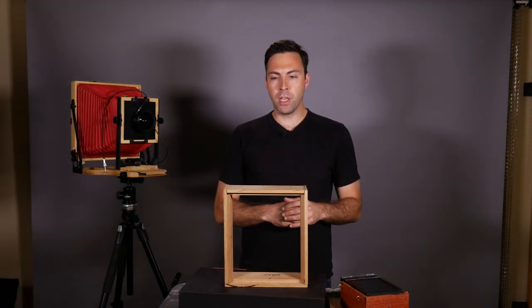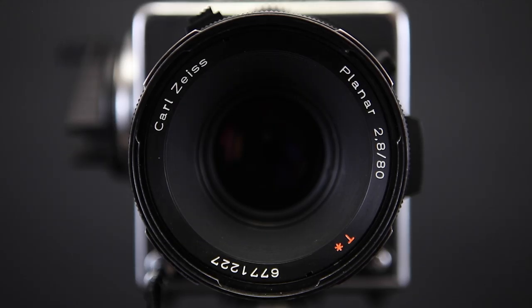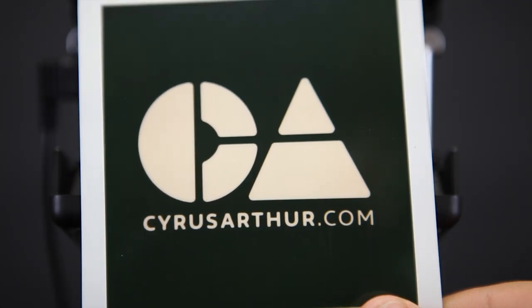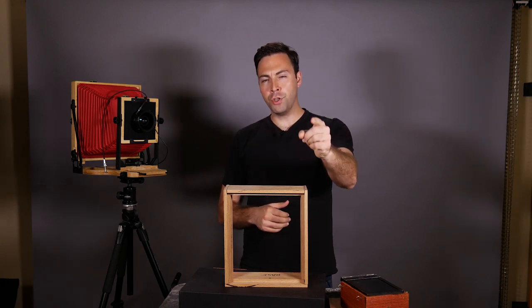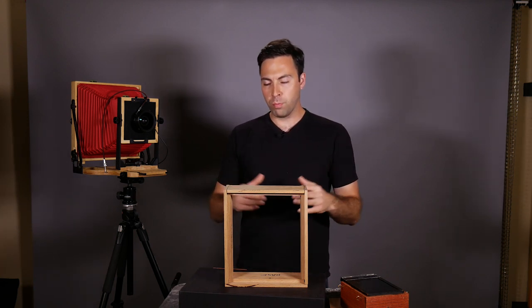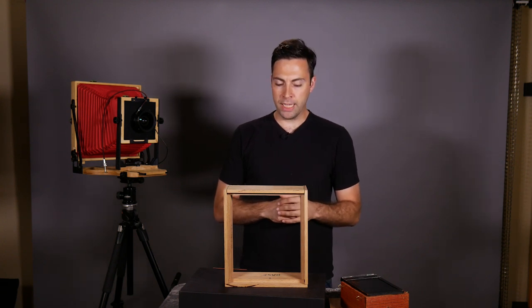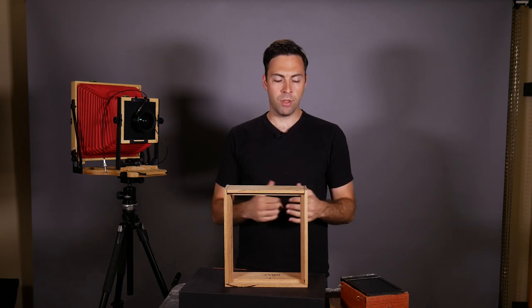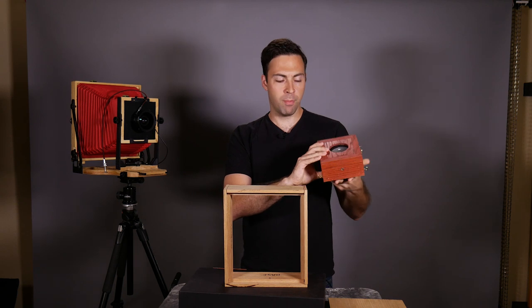Worldwide pinhole photography day is coming up, so we're going to build an 8x10 pinhole camera for it. Pinhole photography day is always the last Sunday in April and it's a good excuse to go out and make some images and try something you haven't tried before. We're going to be building an 8x10 version of this camera.